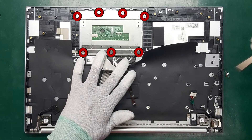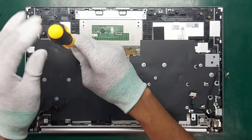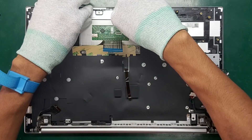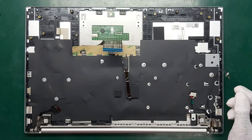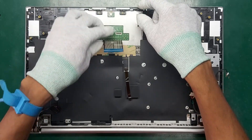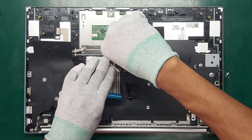Remove the three Phillips M2.0 times 2.0 screws from the touchpad and remove the bracket from the computer. Slide the touchpad away from the bottom of the computer, then remove it from the computer.